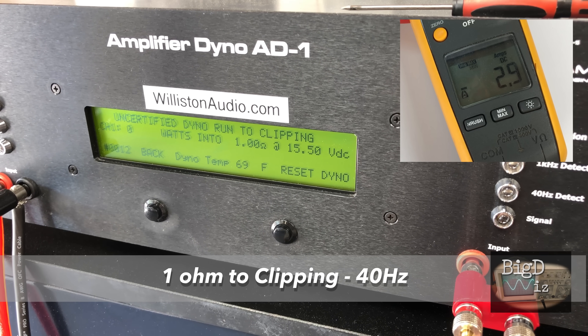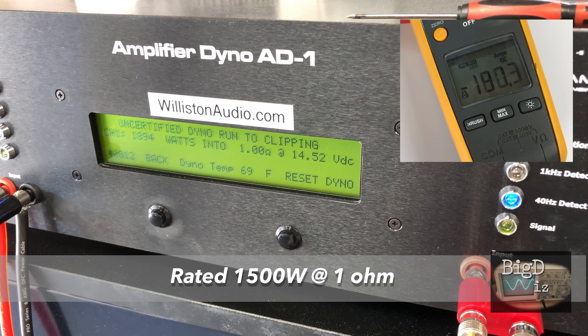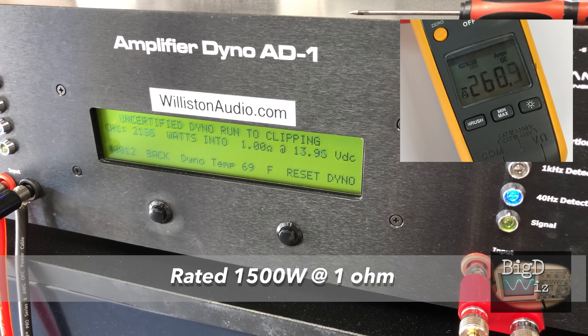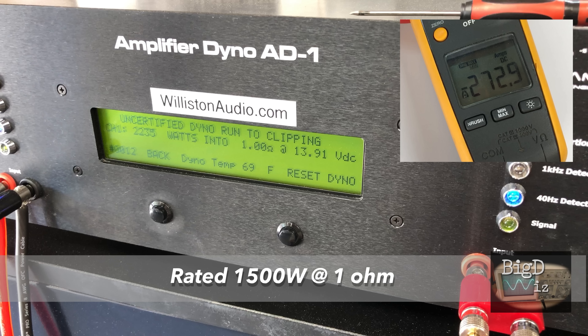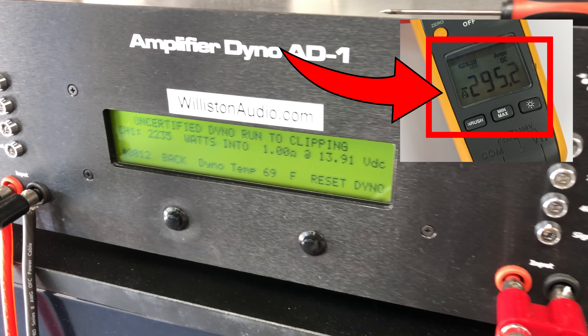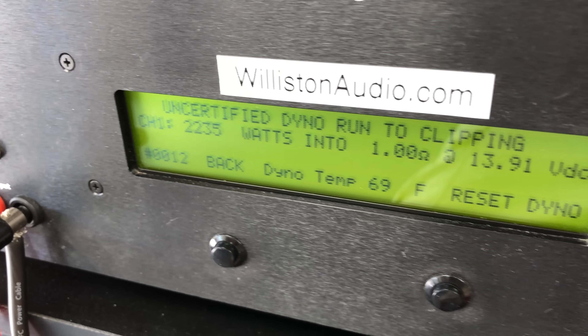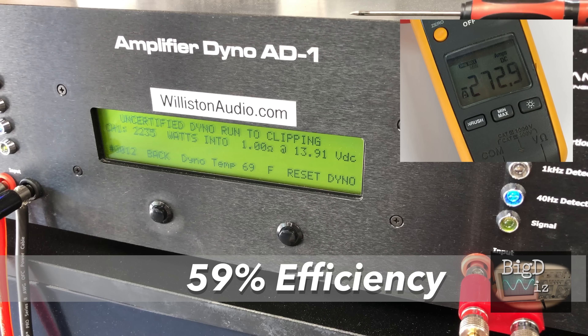Now we're going to try it up to clipping at 40 hertz — this takes us to where the sine wave clips. In uncertified mode on the dyno, check out this power: 2235 watts at clipping. Look at the current — it kept counting up; 272 amps was the number. Efficiency at clipping: 59%.